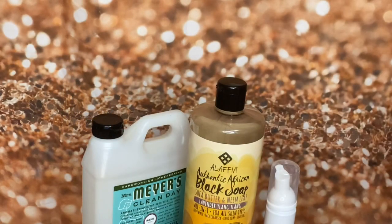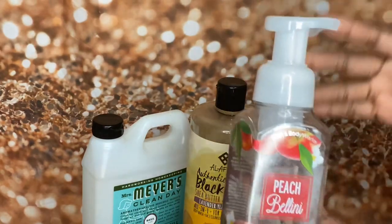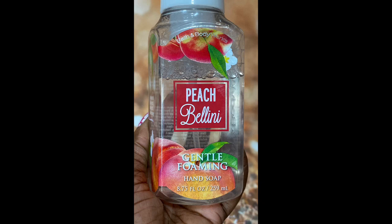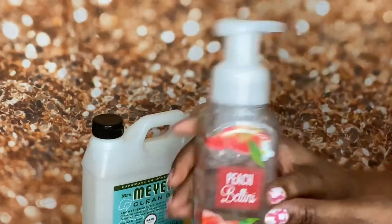Hey y'all, I am the Creative Lady, aka NappyLicious TV. In tonight's video I'm gonna share something with you guys. A couple days ago I was about to toss into the recycle bin this empty peach bellini Bath and Body Works gentle foaming hand soap dispenser, and something said 'hey, fill me back up with some soap and try to make it foam again.'